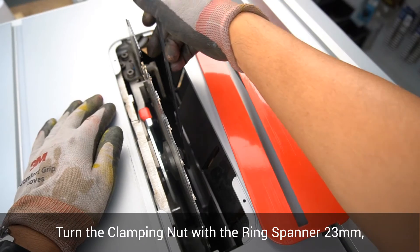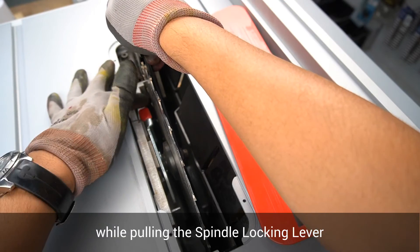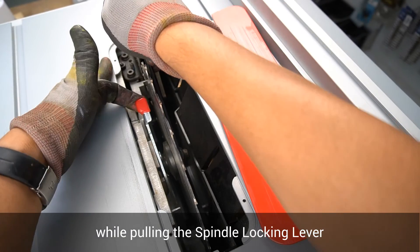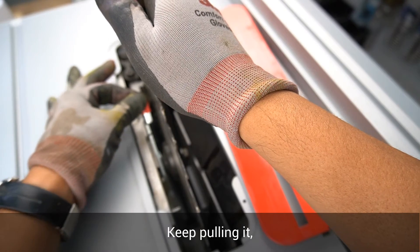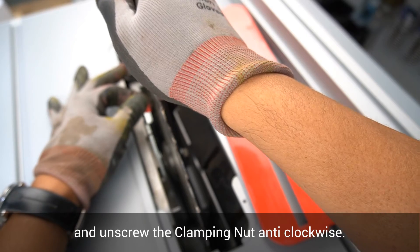Turn the clamping nut with the ring spanner while pulling the spindle locking lever until it engages. Keep pulling it and unscrew the clamping nut in an anti-clockwise direction.